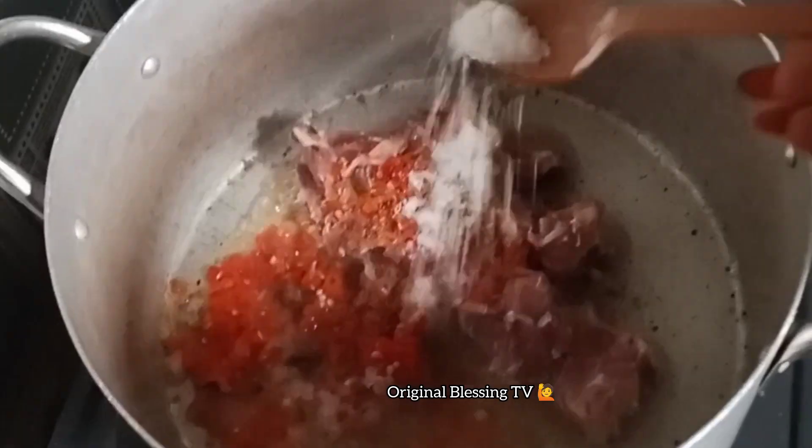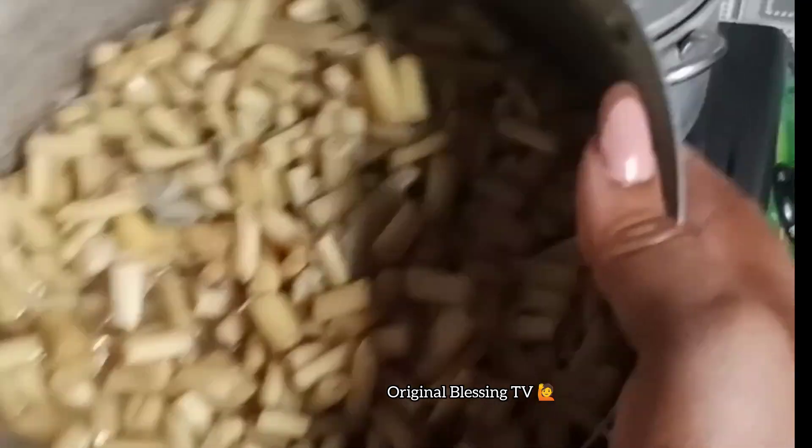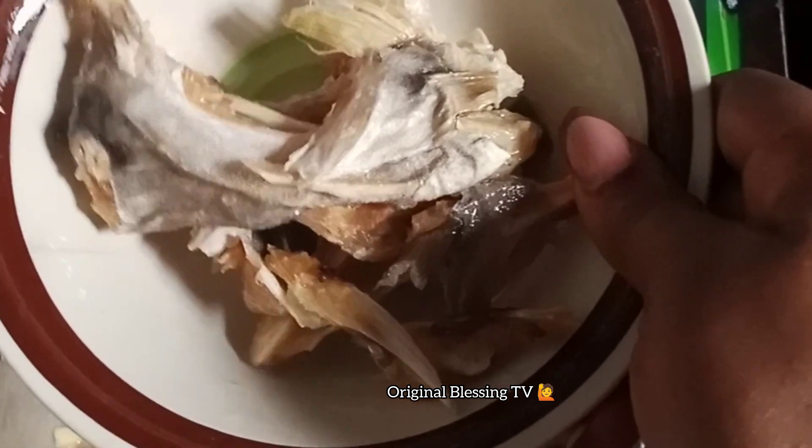I'll add sauce to taste, then I'll add my seasoning cube. Now this is the achara — it's well steamed with onions and Maggi. I add it in, and then this is my stock fish, I'll add it in too.